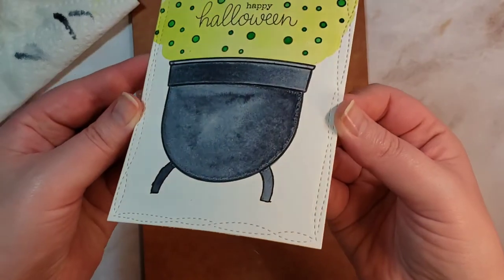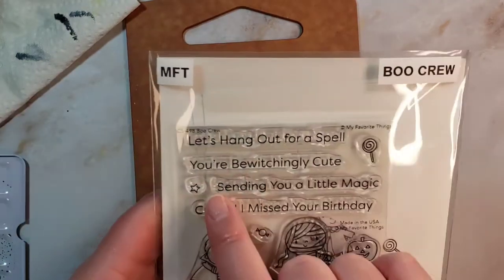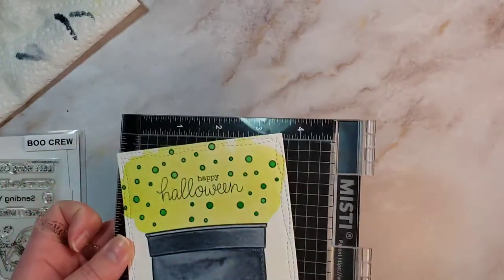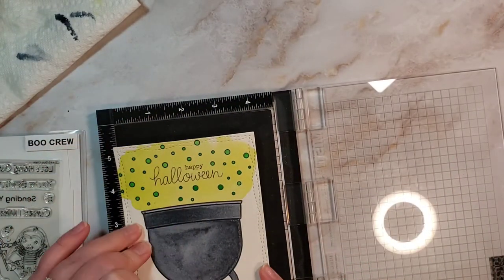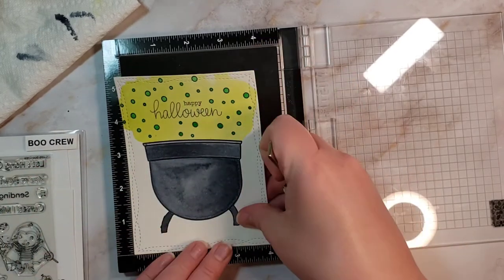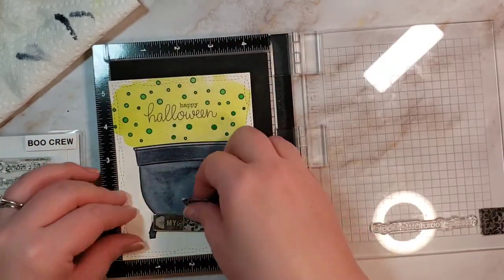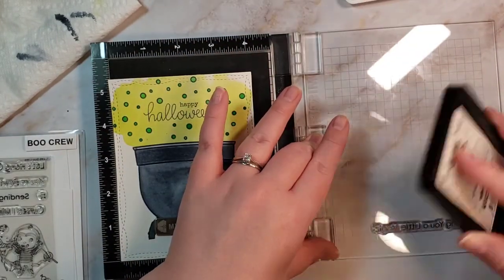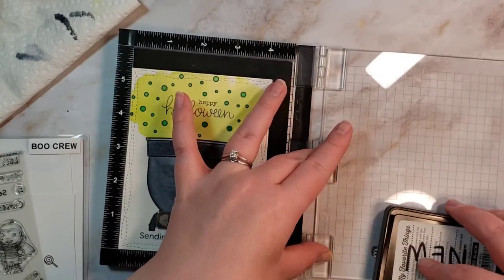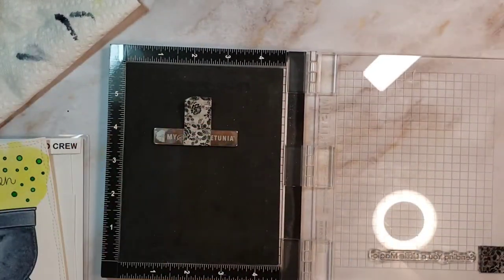I am going to use a wonky stitched rectangle die that I've been using a lot lately and cut it out. While I wish I had probably just done the cauldron lower, I'm going to use the Boo Crew set that we used yesterday and take a sentiment from there to kind of fill in the bottom — and I think it works out really well. My other option was to use orange and do an orangey floor fog around the cauldron, but I didn't want the orange to clash with the green poorly. So I decided to just add a sentiment to the bottom and no more color.